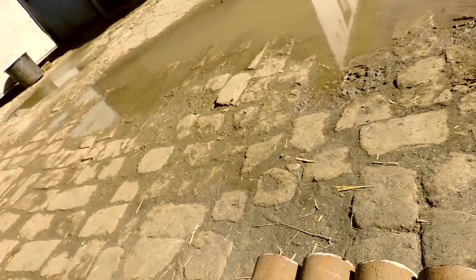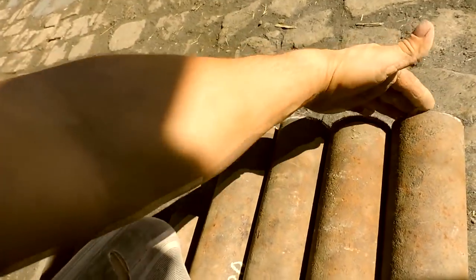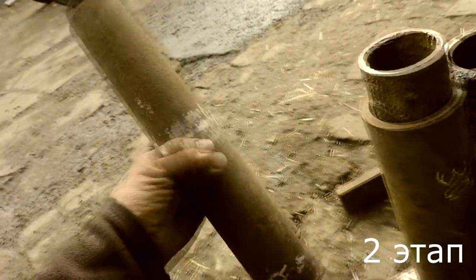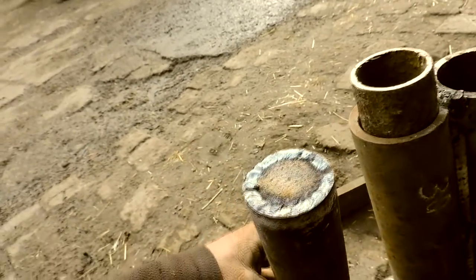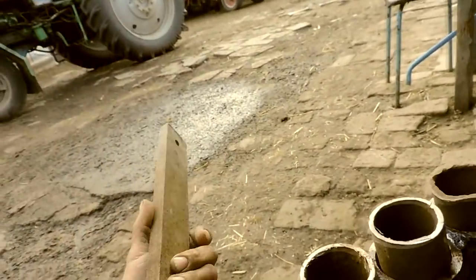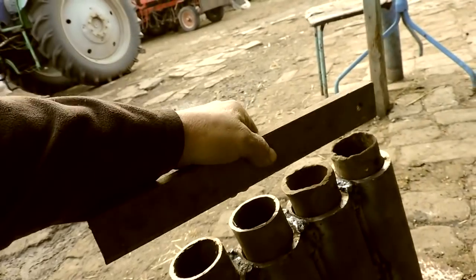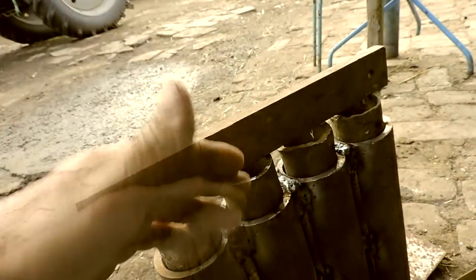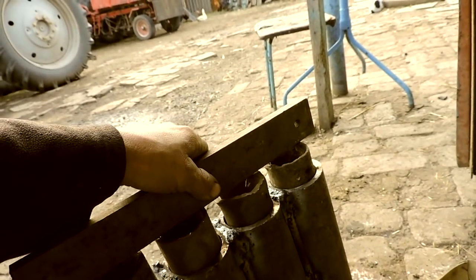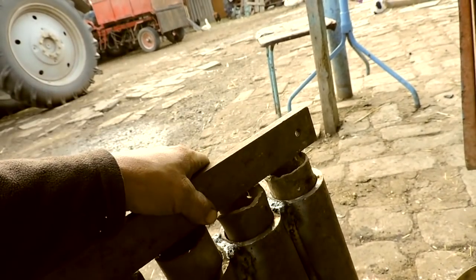Then I will show you why. This is the inside. Now, up to the inside — will it be one cylinder or two? Let's see. Let's try one first, then it will be visible.